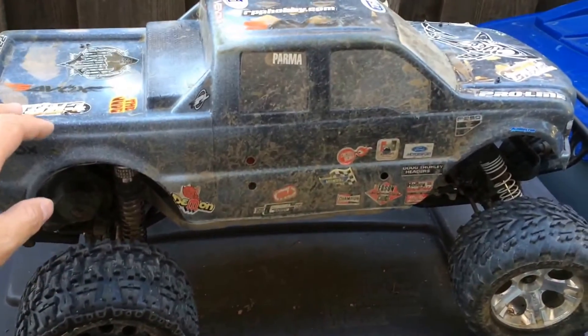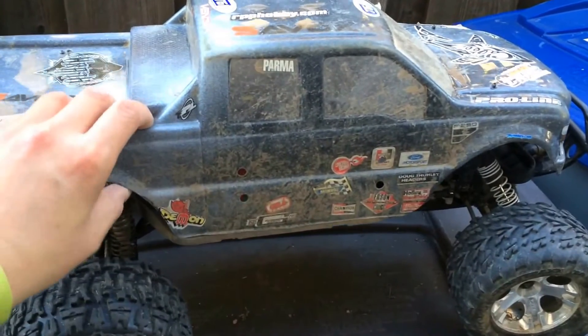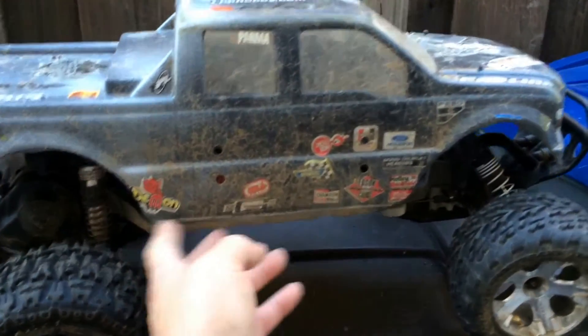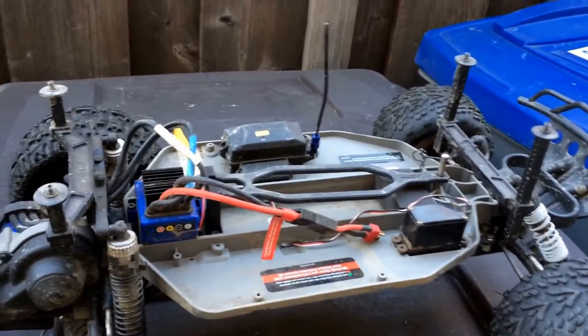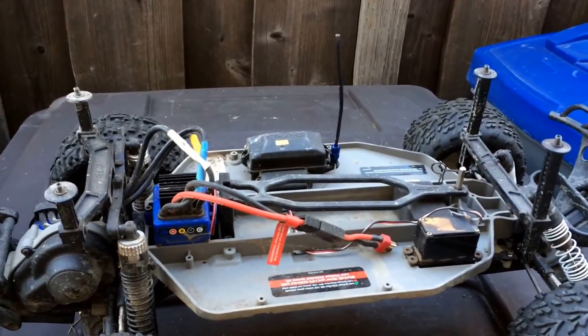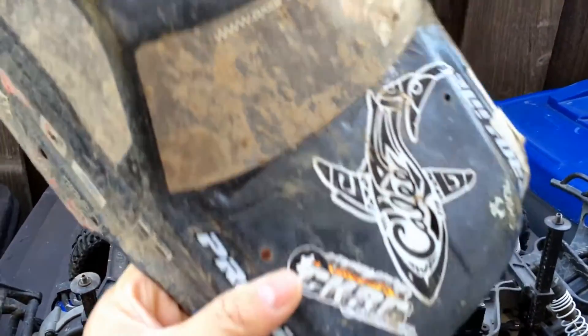We wanted to walk you through this truck. We actually have the ProLine F-150 body on here and it fits really nice — you'll see that it actually drops right to the bottom of the chassis. We're using the ProLine adjustable body mounts with thumb screws, which are nice because you don't have to deal with body pins. You'll notice that we didn't crack any of the holes on this body.